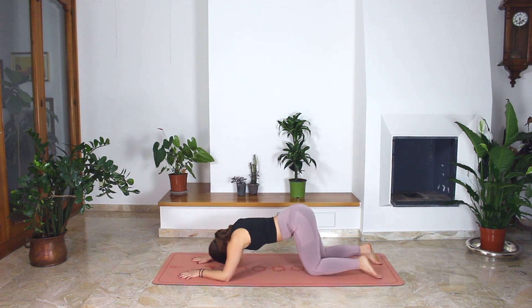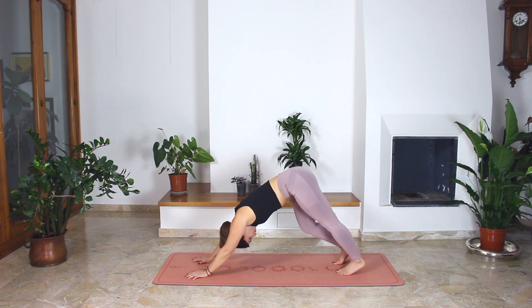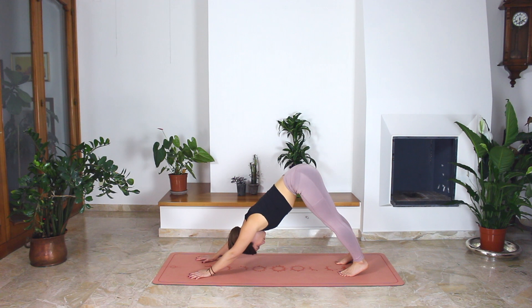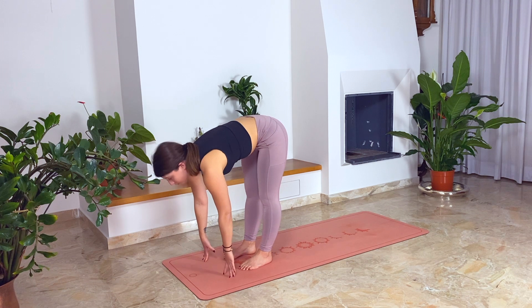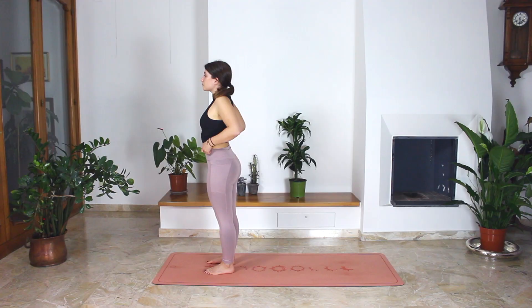When you exhale, start to bend your knees, send your pelvis back and come to your down dog. From here, start to simulate a walk, bending your knees and moving your hips left and right. We're trying to release any tension in the lower side of the body. Exhale, hold a static down dog. Come to your toes and slowly walk to the top of the mat. Halfway lift. Exhale, forward fold. And when you exhale, come into your mountain pose. Head is the last to come up.